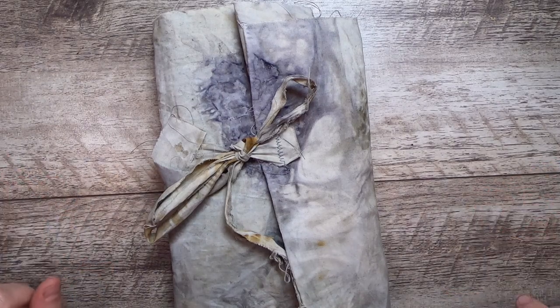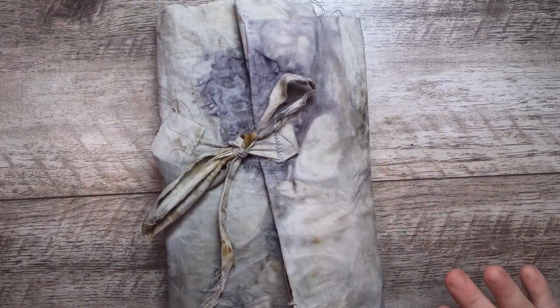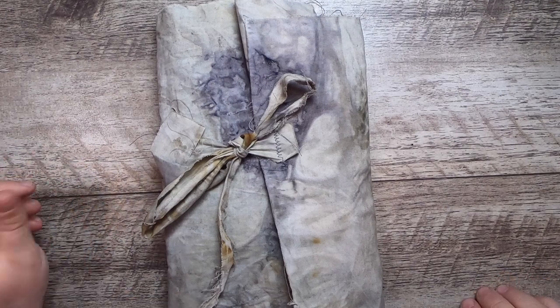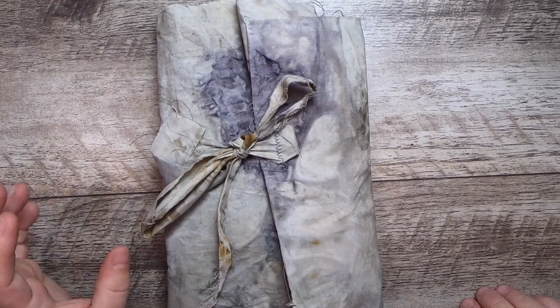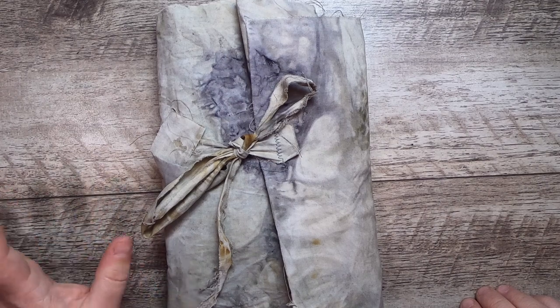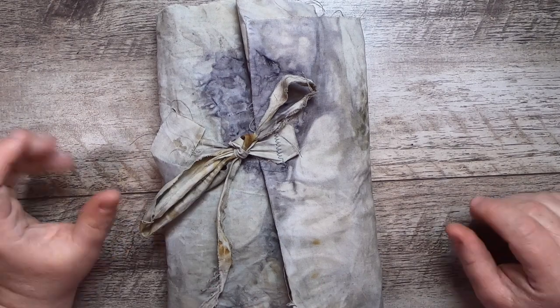Hi everyone, it's Cindy, welcome back to Studio Loo. I'm here today with a flip-through for you from a very special project that I did for my Patreon. This is the first of three flip-throughs that you're going to see for three journals that are very similar in nature, made for our project creating a boiled book journal entirely made from scraps.